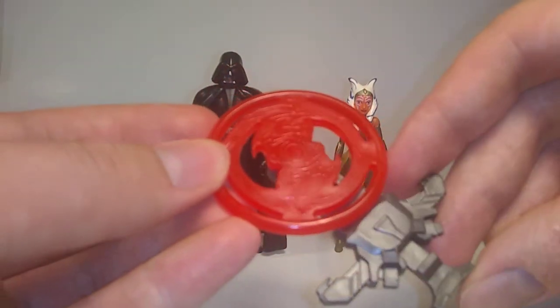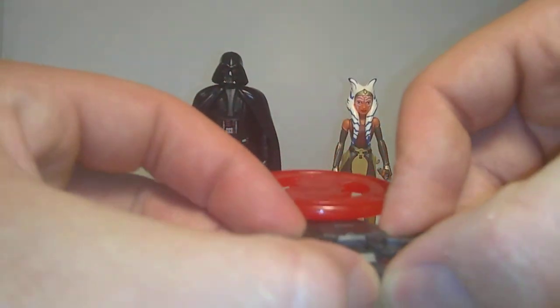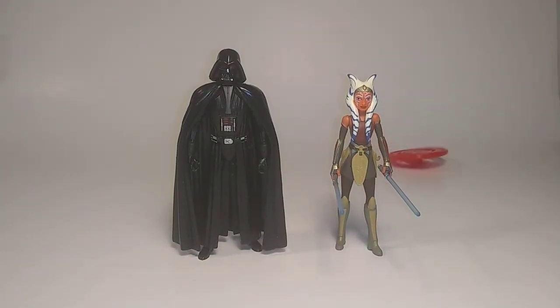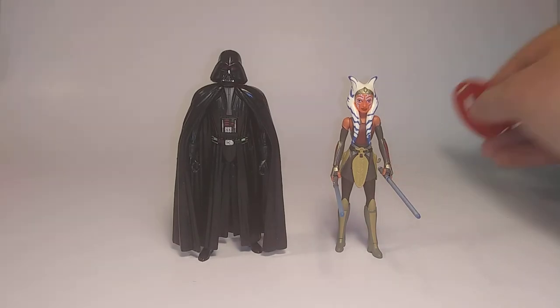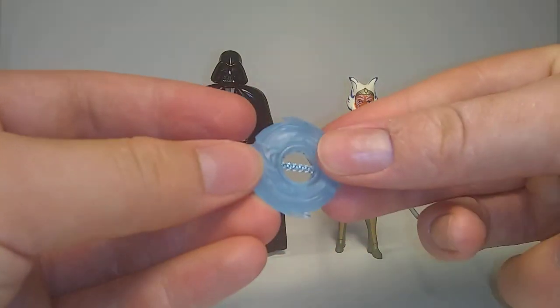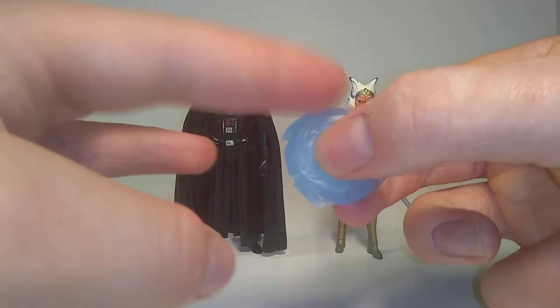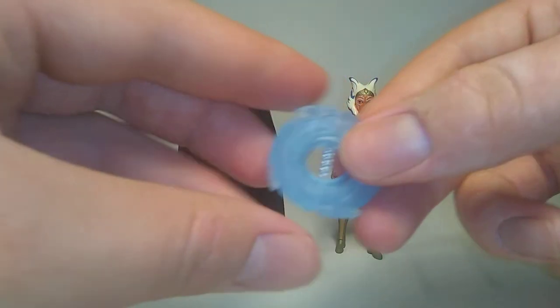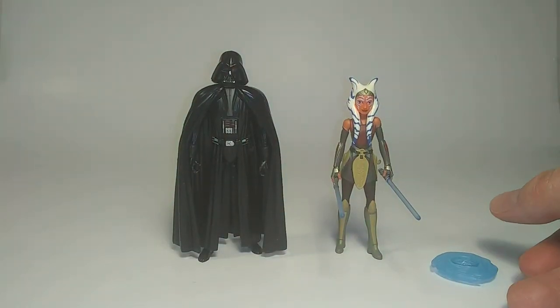It also came with this little launcher, which I remember they did these with the Clone Wars too. See if I can shoot it — it doesn't work like the greatest thing, but it's okay. And then I really like this part — it spins. Probably trying to represent some kind of Force energy or something.